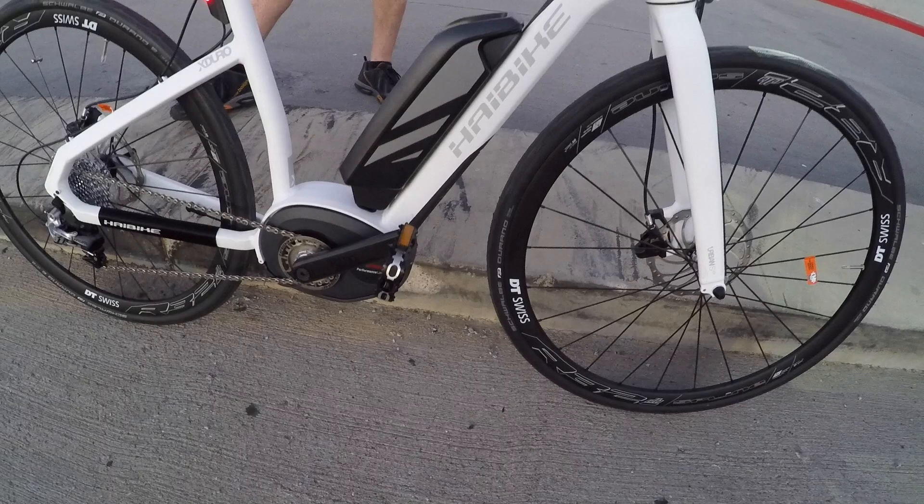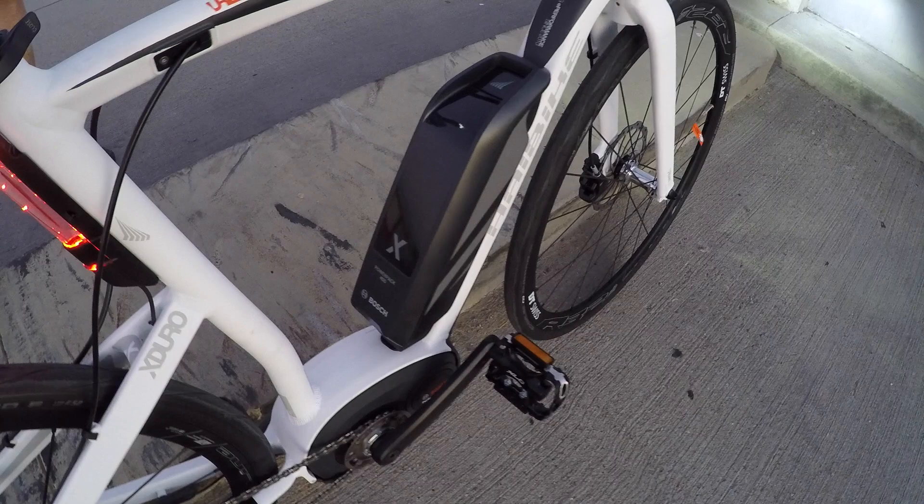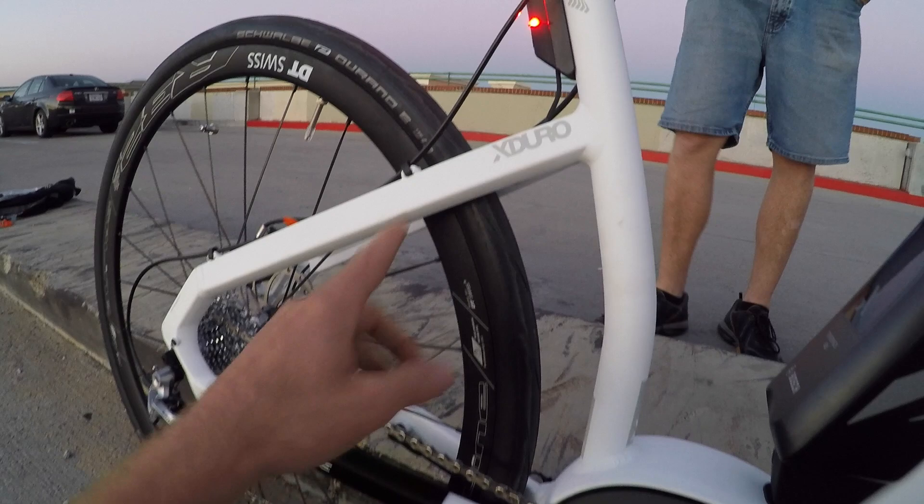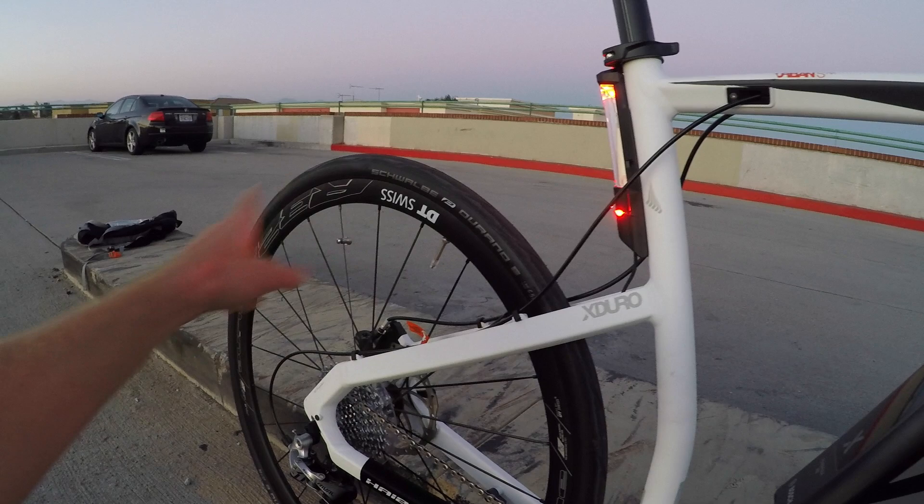This is the Bosch Performance Speed motor along with their standard Power Pack 400 — 36 volt, 11 amp hours — all that weight low and centered on the frame. Coming back to comfort: when you have narrower tires like this you want to make sure the PSI is really high because you can get pinch flats easily. They recommend 65 to 90 PSI. I'm around 135 pounds, and the tires are 700 by 32C.